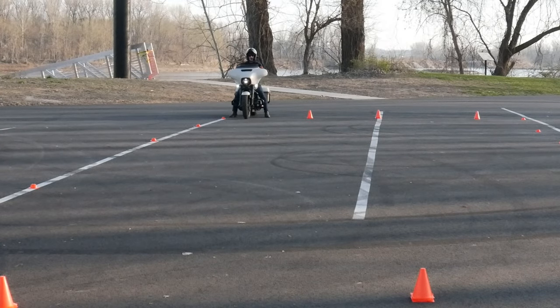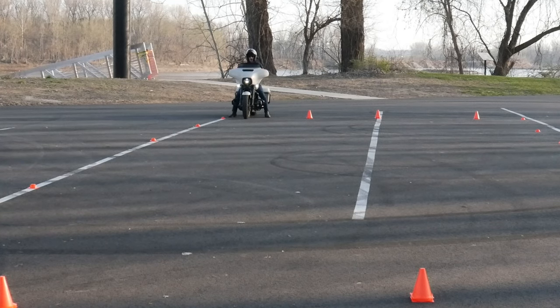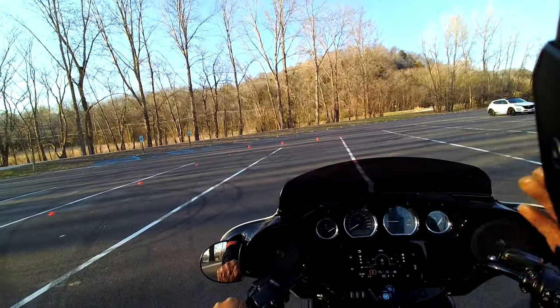To alleviate that problem, when you're doing this MSF U-turn box you want to get in that seven to eight mile an hour range — that's probably the sweet spot. Certainly well over five miles an hour, but something less than ten. Seven to eight is probably the sweet spot.